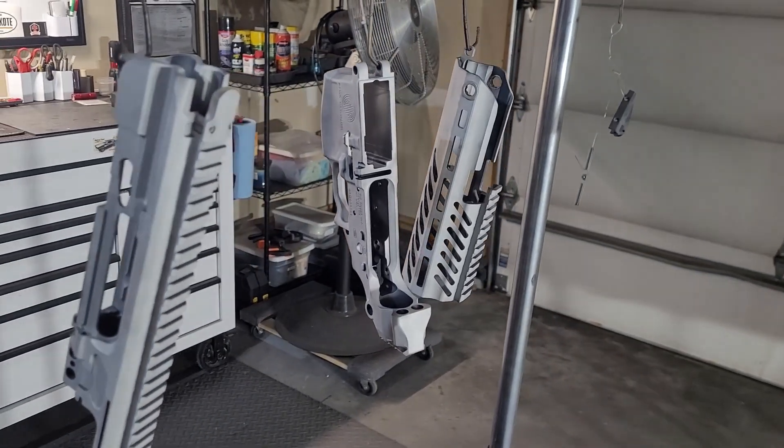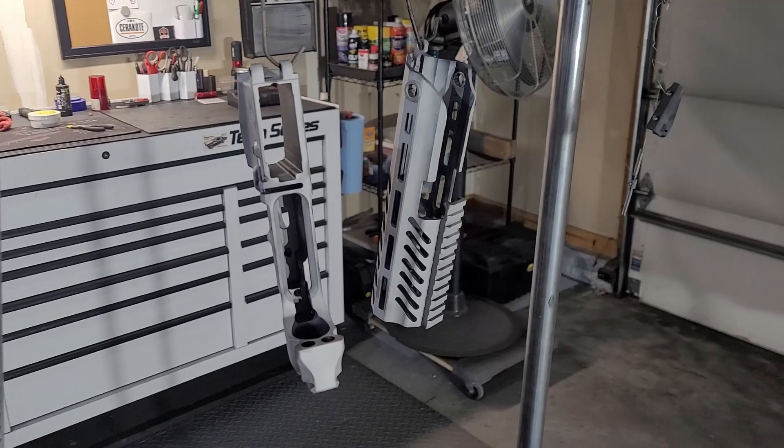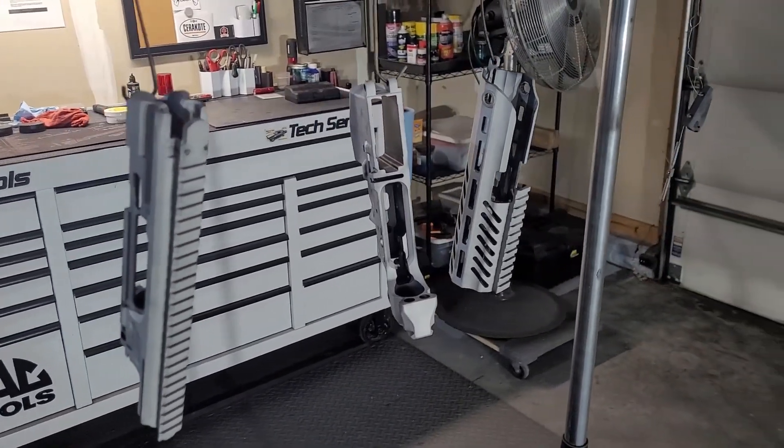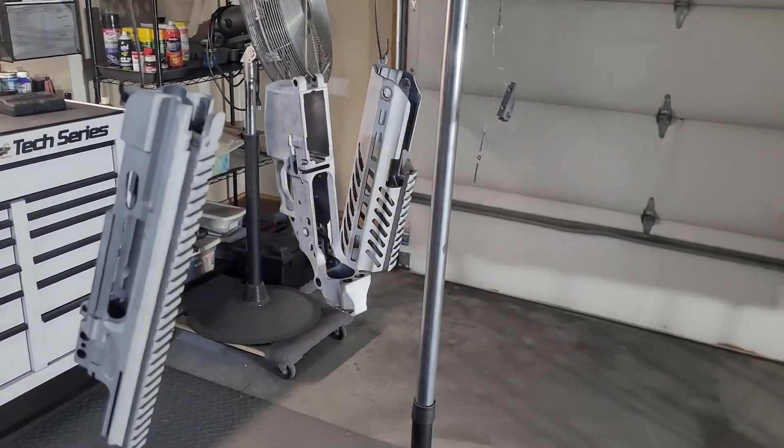Welcome to a quick video where I'll be Cerakote refinishing a SIG MCX receiver set. All the prep work and cleaning is already done — there's not much to see with that, it's pretty boring, so I figured I wouldn't bother filming any of that.